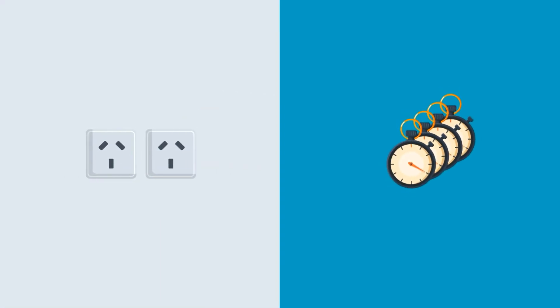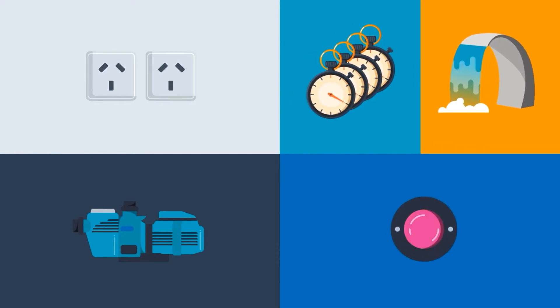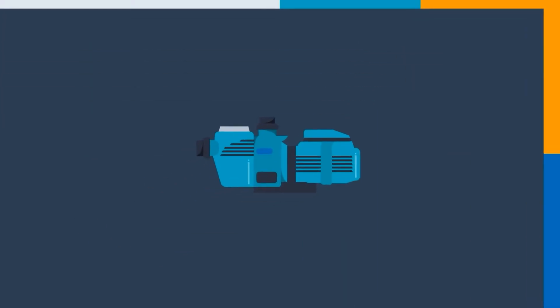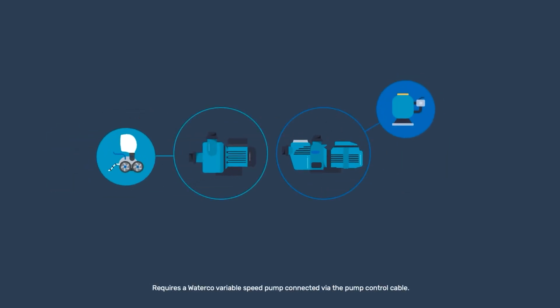Because it has two power outlets and multiple timers, you can control the pump, lights, and auxiliary equipment from the one unit. In fact, ElectroClaw can control up to two pumps at the same time. This means you can operate a pressure cleaner, in-floor system, or water feature all together.